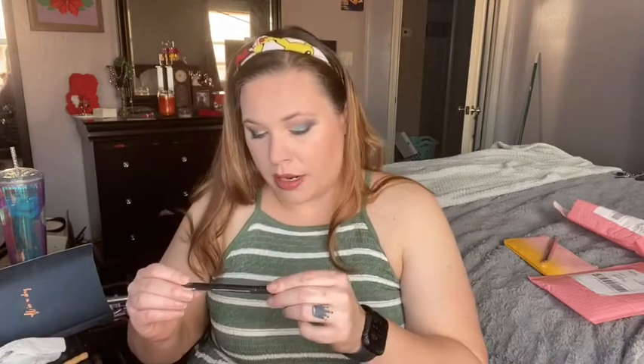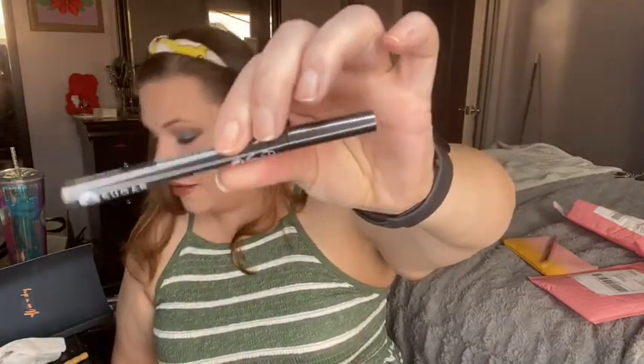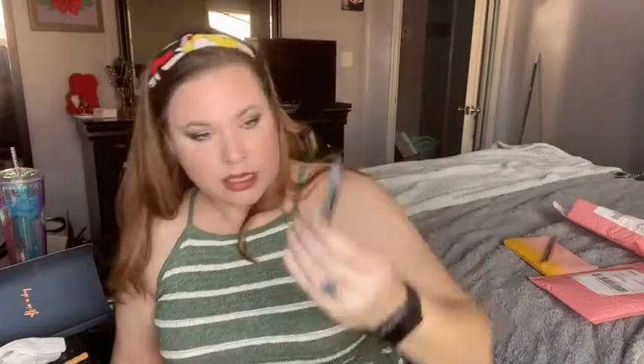The next one is a black liquid eyeliner. I have so many black eyeliners. I'm not going to open it — eventually I'll get through all my eyeliners. This is $11.99.